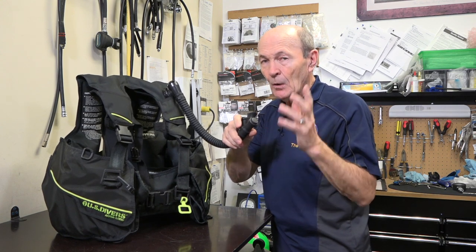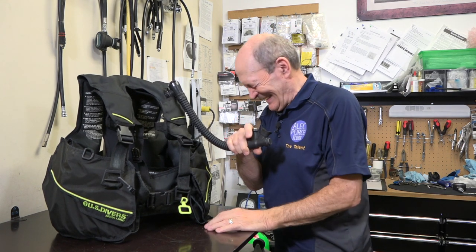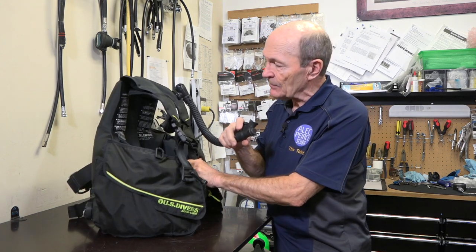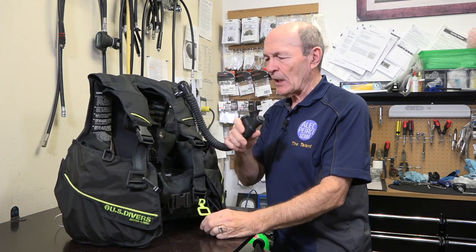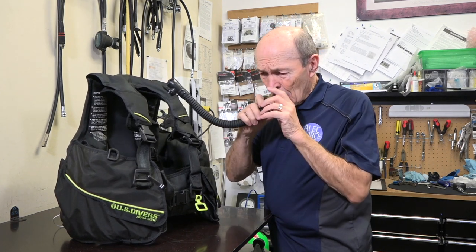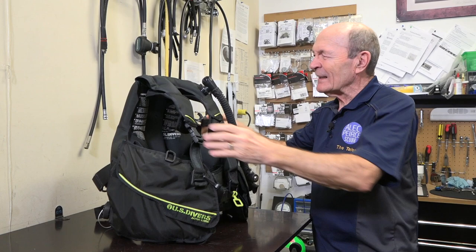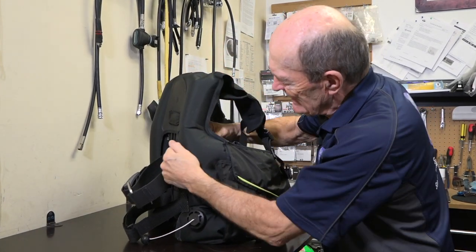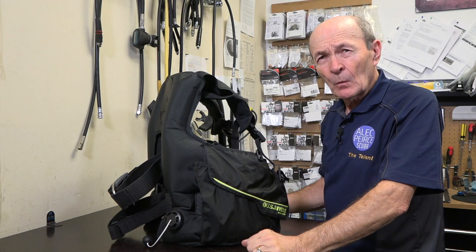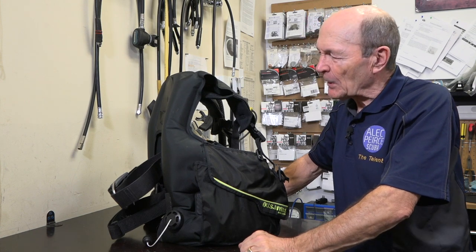I'm going to prove it to you. We're going to cut this video and I'm going to blow this up hard — you have to trust me, I'm very trustworthy. We're going to blow this up very, very hard. This is a good BC, not new, which is probably good for this video, but it's a good quality BC — a rental BC in fact. We're going to blow it up hard, leave it, and come back in about two hours to see if there's a difference. It's 1:30 now, so let's come back around three o'clock.